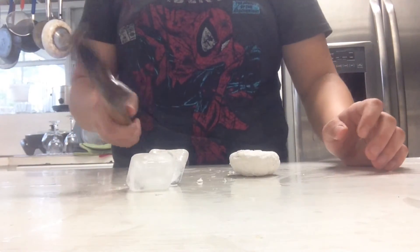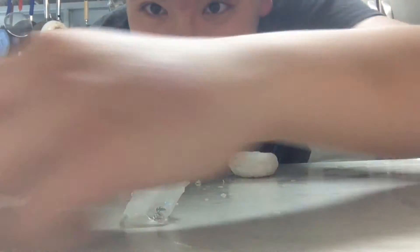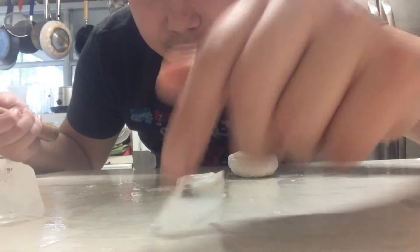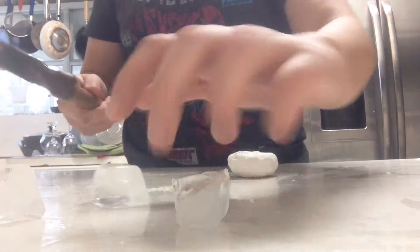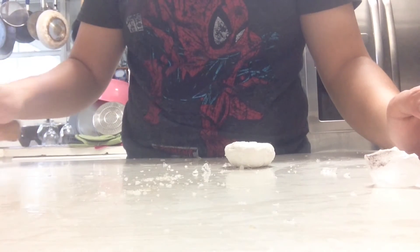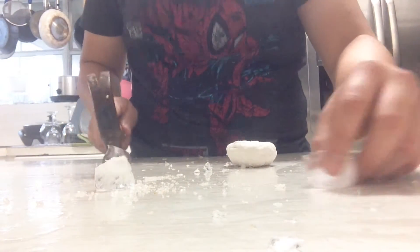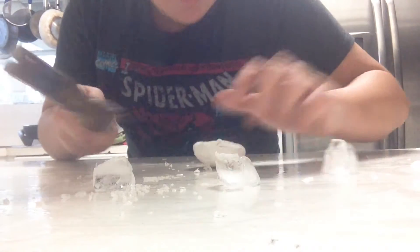Ice. I'm going to use two. Whoa — that split in half in just one hit. Now this one. Whoa. Okay.